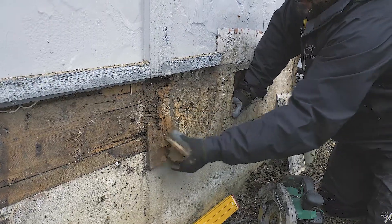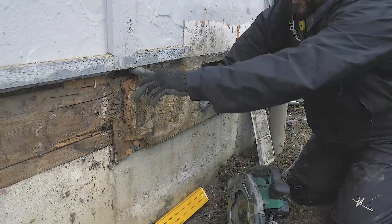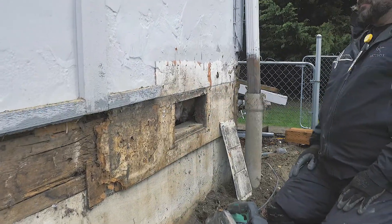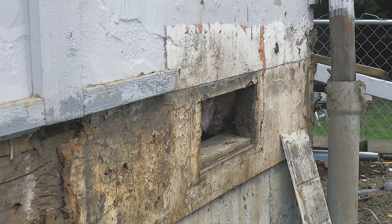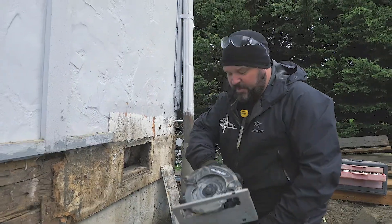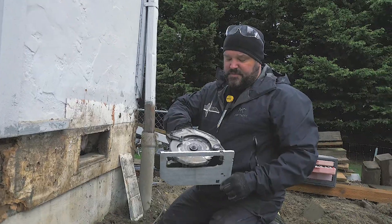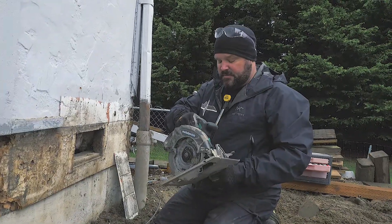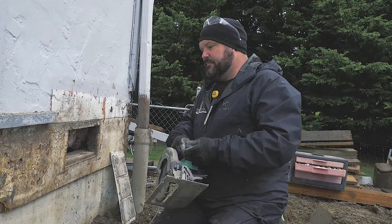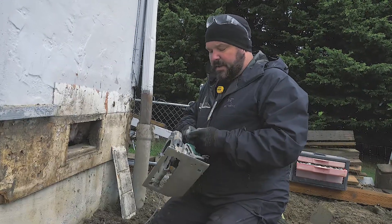I don't even know what this is, like some kind of fabric board or something. But I want to cut a straight line kind of where our new deck is going to go, and to do that I use various types of saws. But what I've been using lately is this Metabo HPT 6.5 inch brushless cordless circular saw, model number C3607DA, and a couple cool features about it.